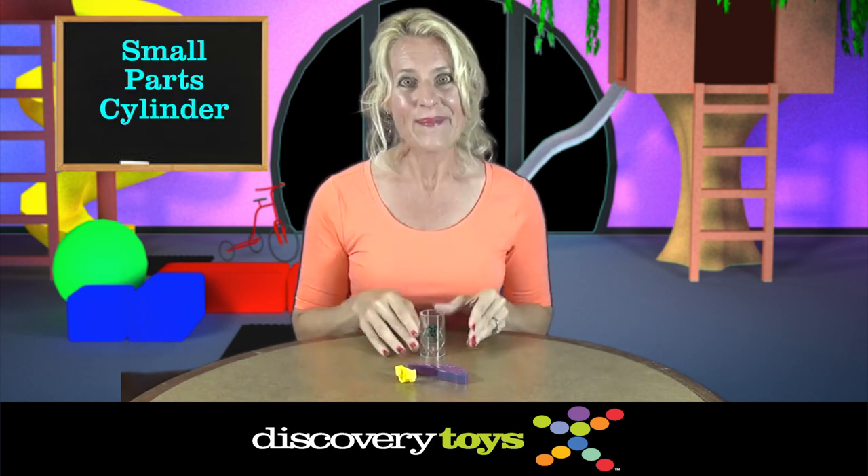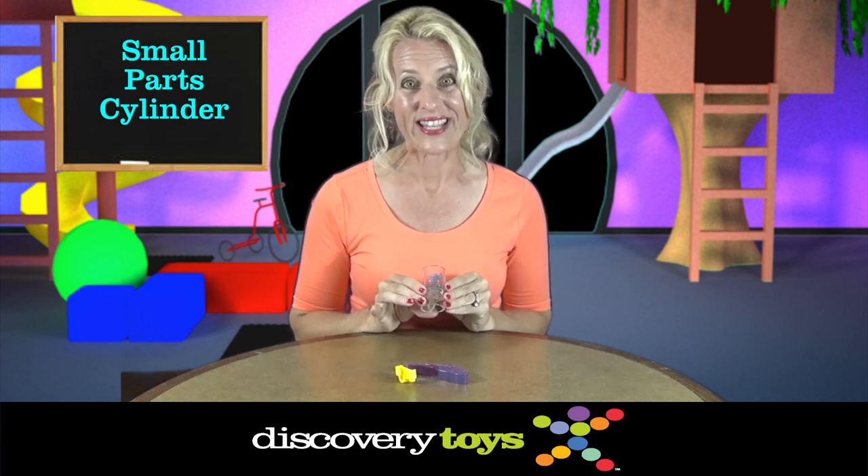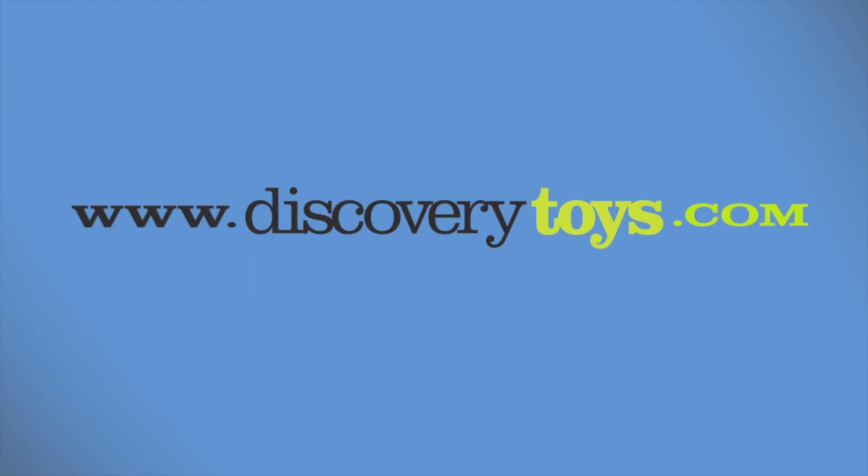I'm Sally and I'm happy to have the DT small parts cylinder to help keep my son safe. Check out all the safe, fun, and educational toys at discoverytoys.com.